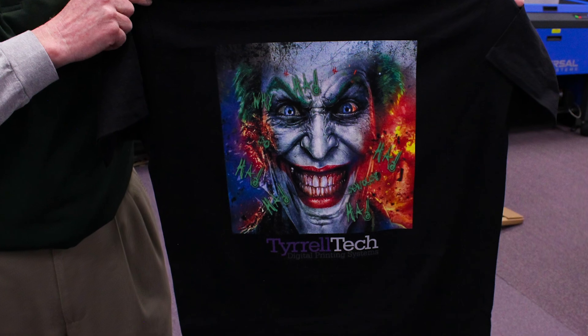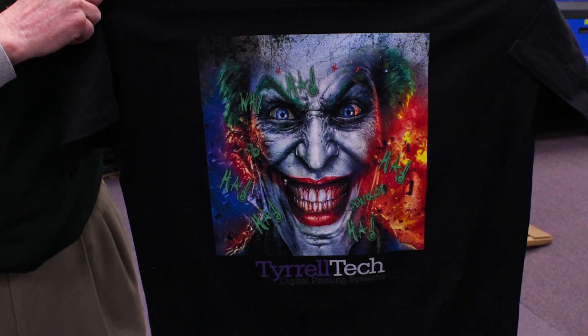And there you have it! Unbelievable color using the Epson F2000 direct-to-garment printer.